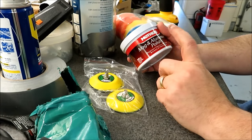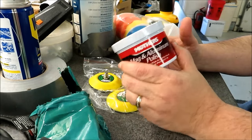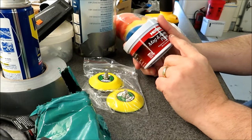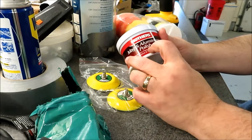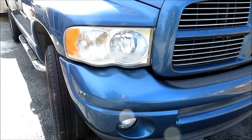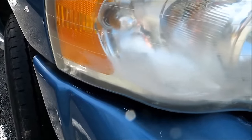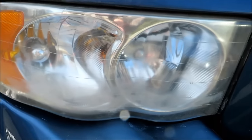I'll probably do one light on camera and then do the second light off camera, then show you a finished product, so stay tuned. Before getting everything set up and started, I wanted to let you guys see what the headlight looks like now — there's definitely a lot of yellowing and discoloration.